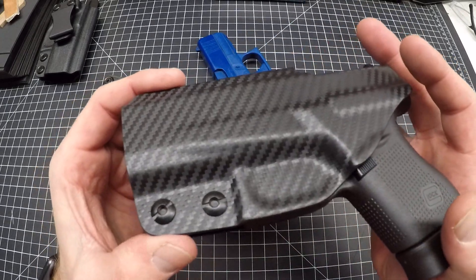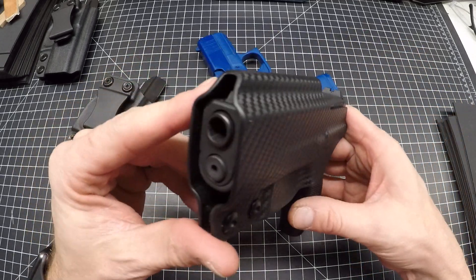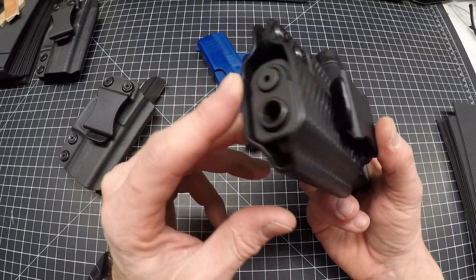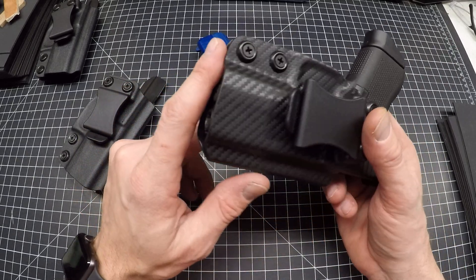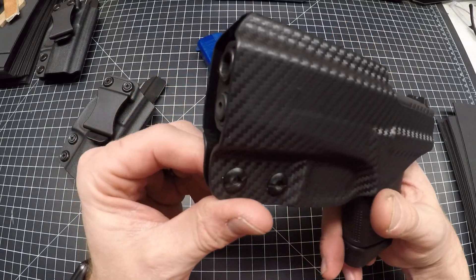Most of the time building my holsters is really edge work. As you can see here with it in the gun, if you have a threaded barrel this will also work — there's a pass-through down the end here, so you won't need to change or modify your holster if you get a threaded barrel later down the road.